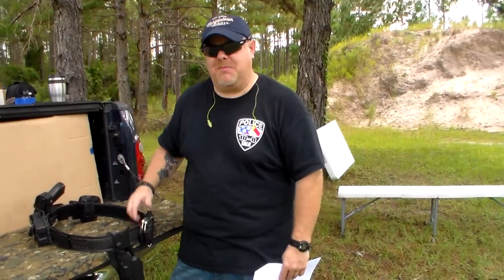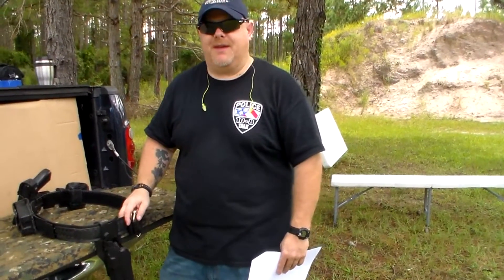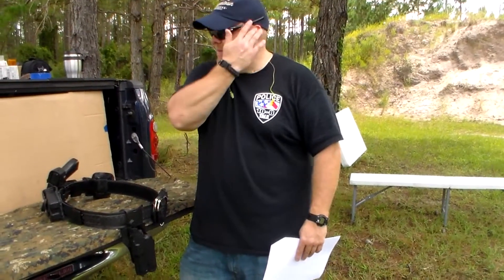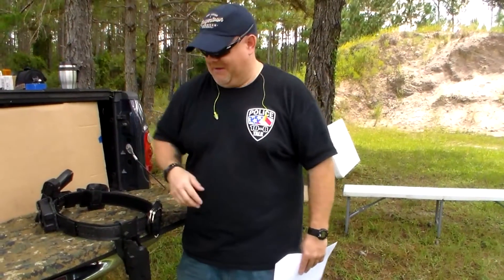Hey everybody, it's Officer Bosco, welcome back to Police 10-8 Talk. Today I'm going to be going over a new product that I've added to my belt — actually something I've had to add to my Safariland holster. It's going to be made by a company called Oregon Trail Defense. As you can see, the bugs are just absolutely horrible here today, so you'll see me swatting every once in a while.